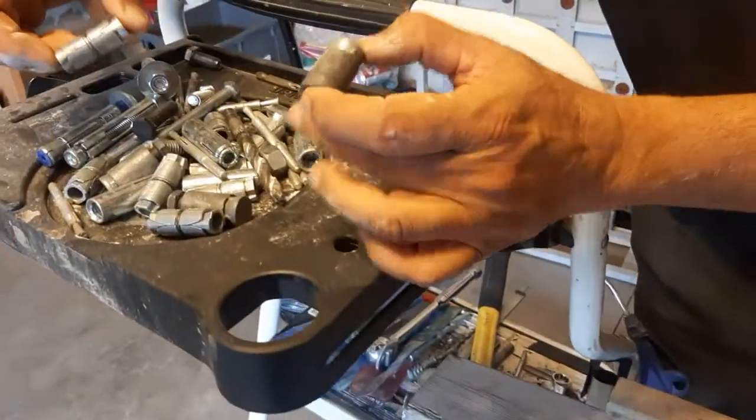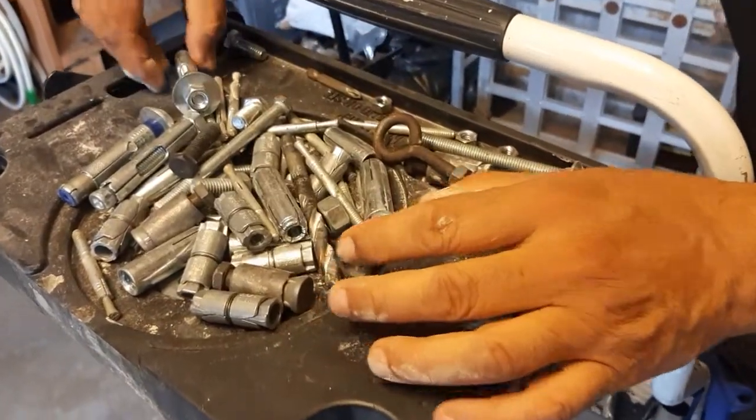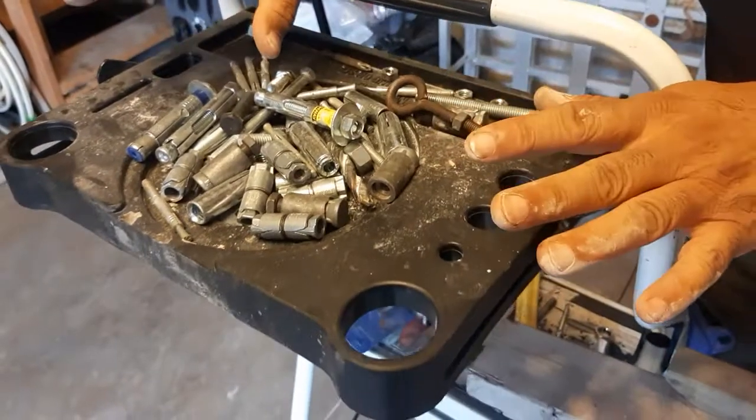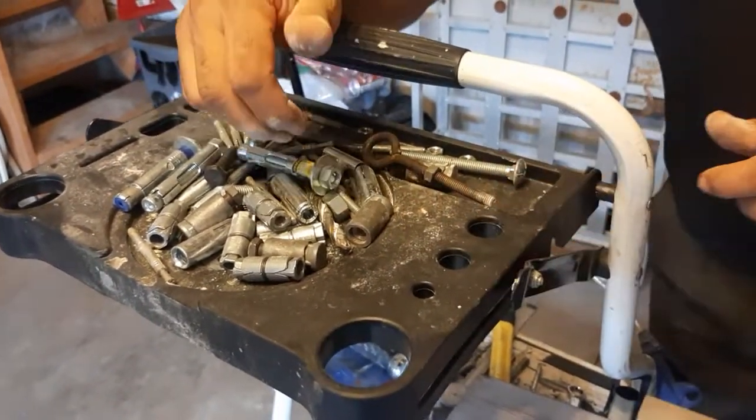I have all the different types here — double expansion, single expansion, three-eight, bottom expansion, and sleeve type. I will install all of them, so you can subscribe and see how to do each one. Thank you.